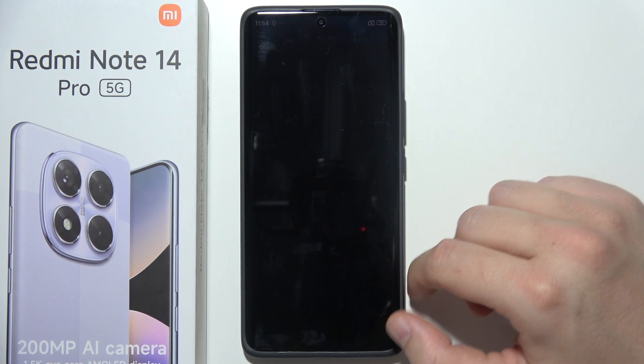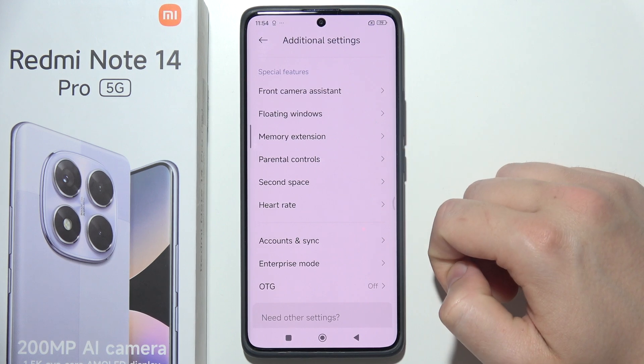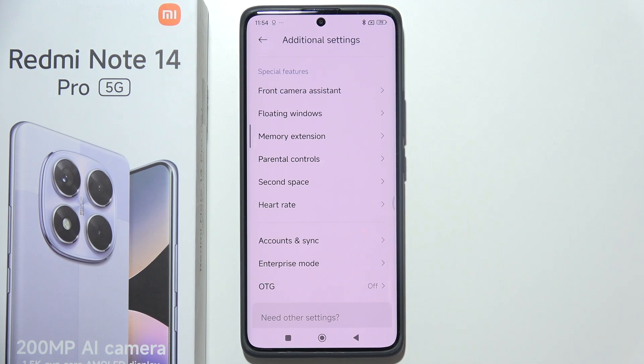After a few moments you'll be back in the First Space. There we go — that's how you can set up Second Space.